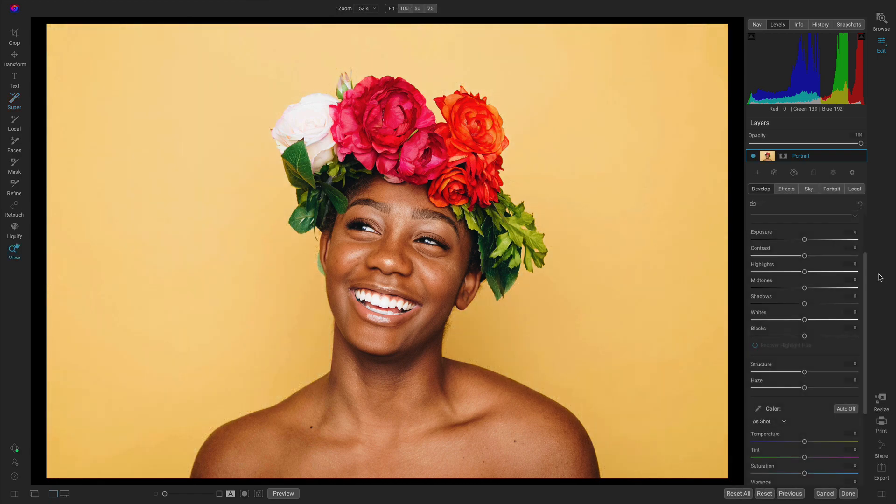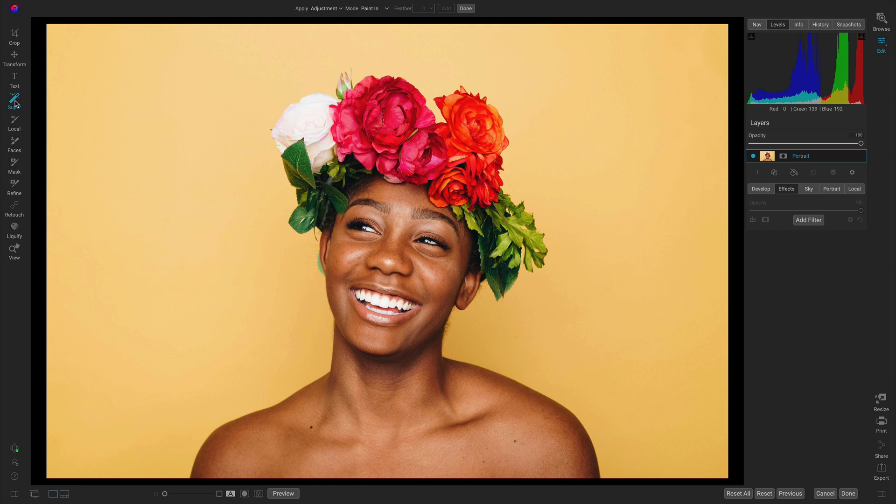Inside of Photo Raw, to target the background behind our photograph, let's use the Super Select AI tool. You can also grab it by hitting K on your keyboard. I can now hover over the different regions of my image and select them to modify them. I'll just select the background.